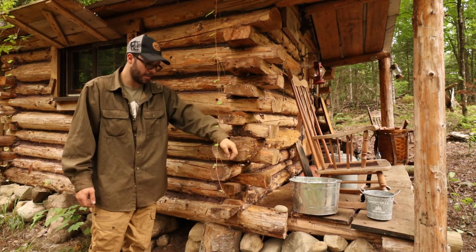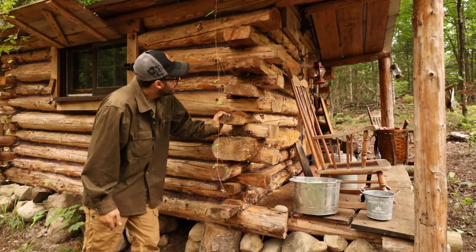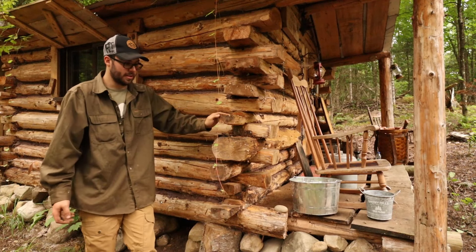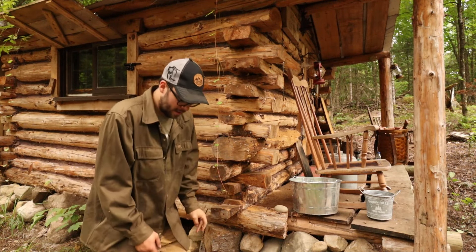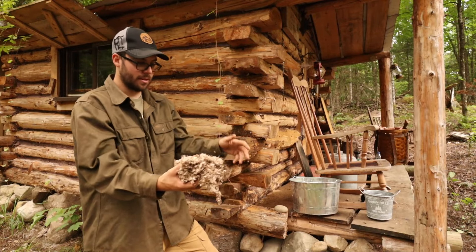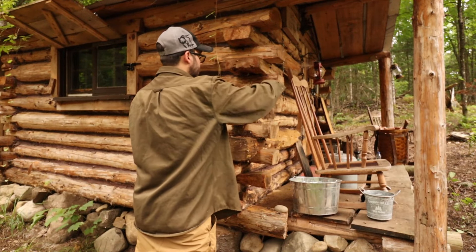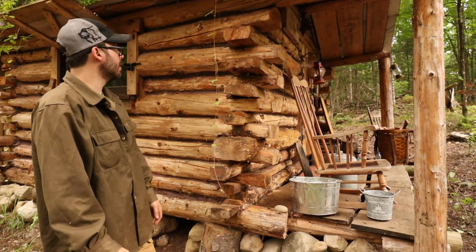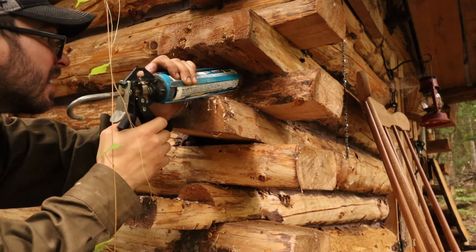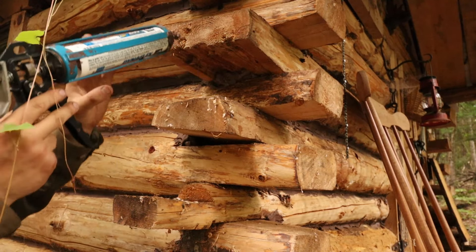Now for the mice damage I was talking about before. It might not seem like much but once they start finding ways in you really can't stop them. The cabin is natural material — it's not brick, cement, or vinyl — so they find ways in. I can see where the hole is right there. I'll use some caulking to fill it up, it'll take 10 seconds. There's just a bunch of insulation they pulled out — you can see how much they worked to get it all out. That also smells like mouse poop and piss. I'll head inside, get my caulking gun, and fill that up.